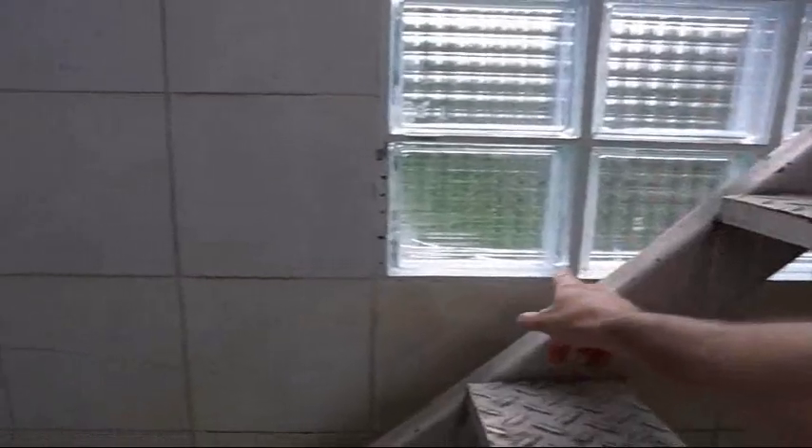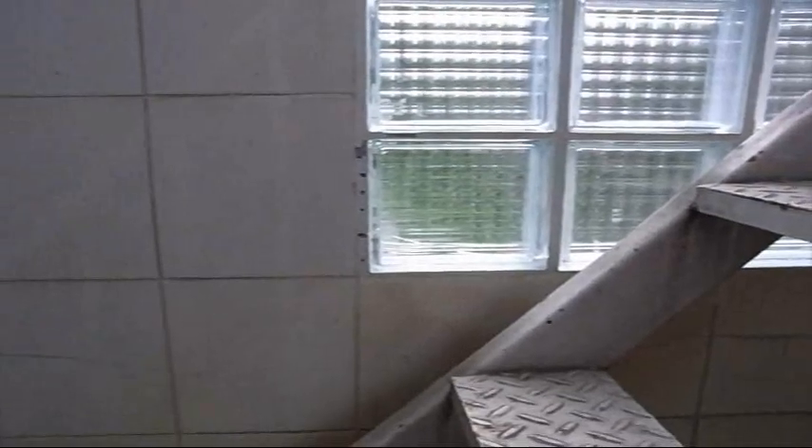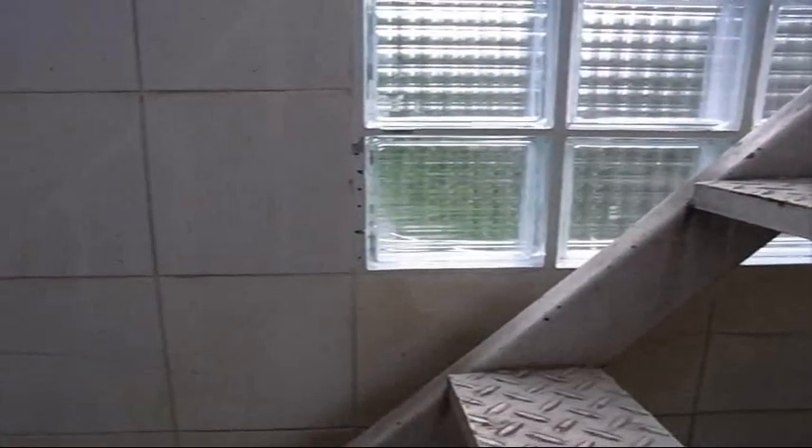Today I'm going to try to replace this glass block. As you can see it's got a crack right here, in the corner. I've never done this before. I tried to find a video on YouTube but I could not find one.